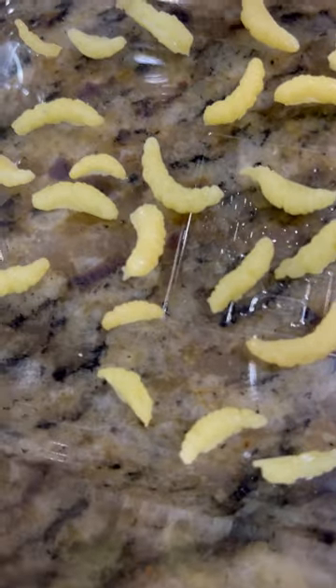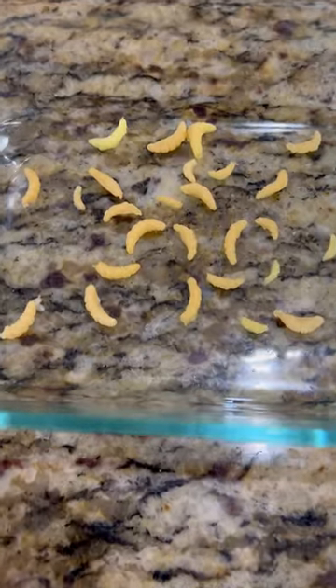The only problem is they're a little light in coloration. So I experimented with some brown and black food coloring and I think they turned out great.